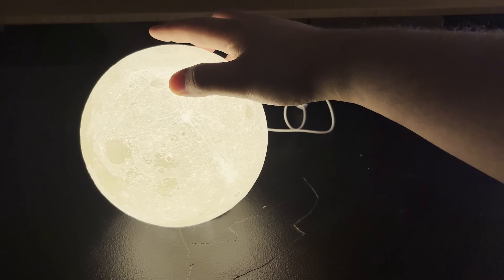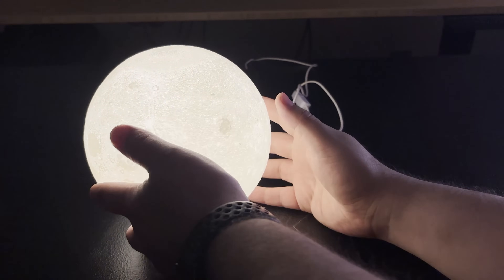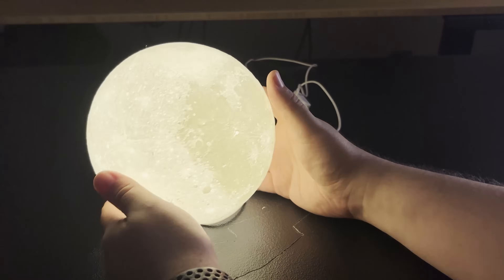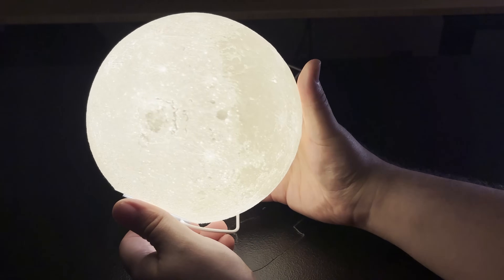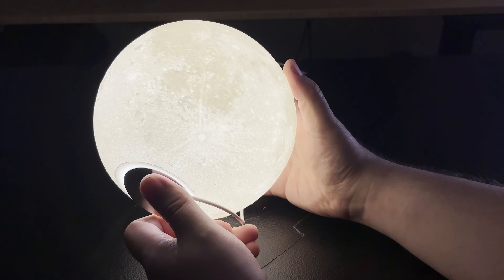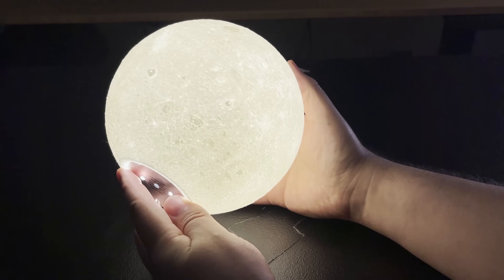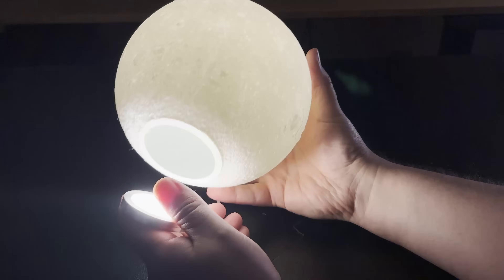I wish someone would do this with Mars — I don't think we have as high-res imagery of the surface of Mars yet, but I think that would be really neat. It's hollow on the inside with pretty thin walls. Look at this crater here — all these craters. I just love this thing. I'm a huge space nerd, always have been, maybe not so much in recent years because of adulting, but this thing is just so cool.